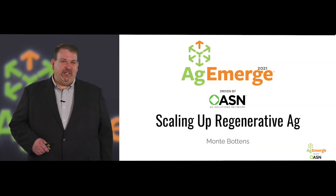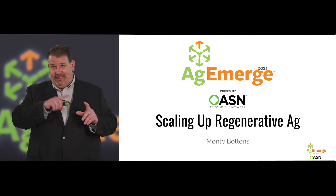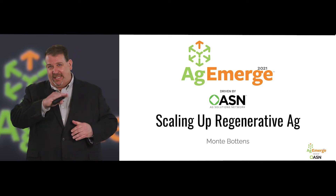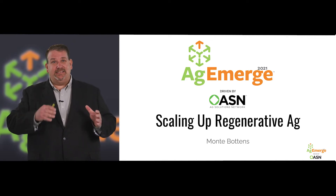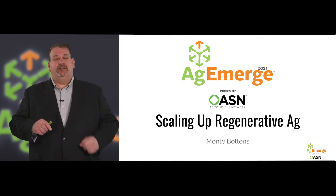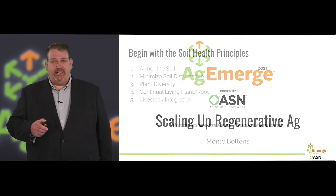Now it's time to scale up regenerative agriculture. There's a very specific reason why we had the outline that way — that's the order in which the concepts build on each other. So since you've done it right, we're going to move on and talk about how we make this happen and put it into action.